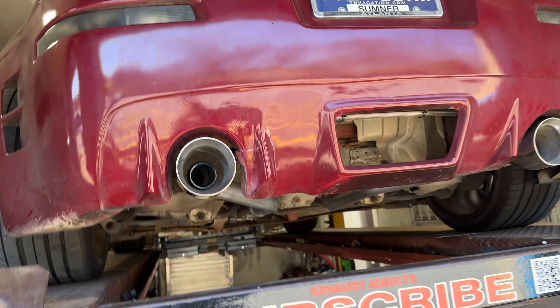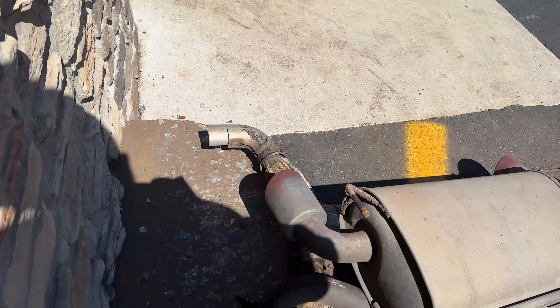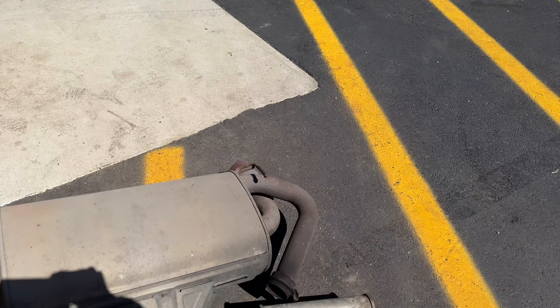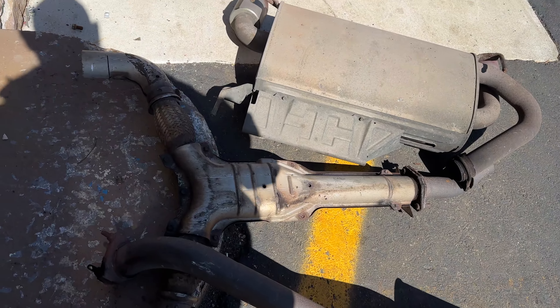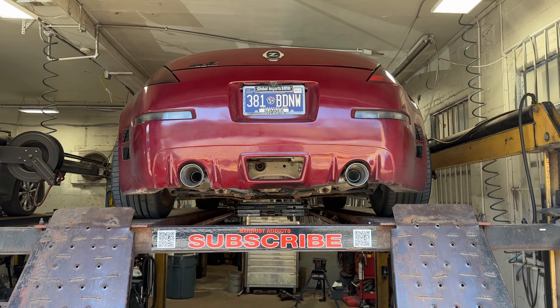This thing is going to scream. There's all the factory stuff we cut off — took all the restriction out. There's this huge muffler, huge resonator. You guys can see we took all that out and true dualed it, so we'll let you guys hear it in a second.